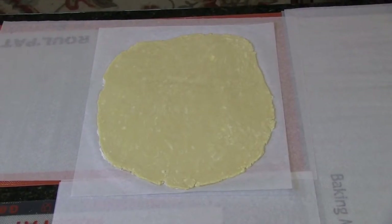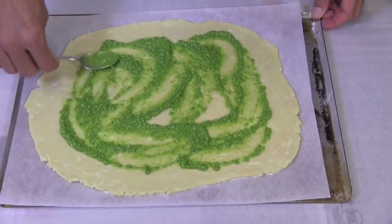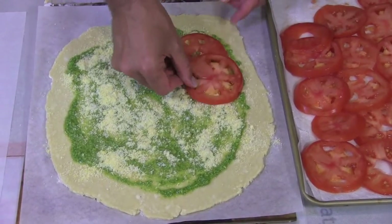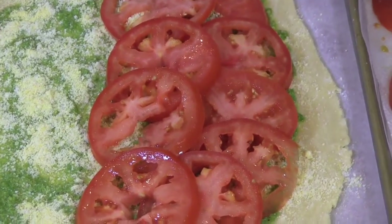One of the nice things about this tart is that the pastry doesn't have to be rolled out perfectly — a little irregularity is fine, but keep it slightly less than a quarter inch thick. Leaving a one to one-and-a-quarter inch border all around, spread the pesto over the pastry, then sprinkle the parmesan and cornmeal mixture evenly over that. Starting along the edge, make a row of overlapping tomato slices, make another overlapping row over that one, and continue until the pastry is all covered.